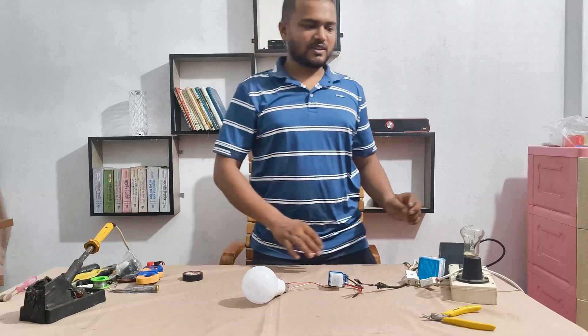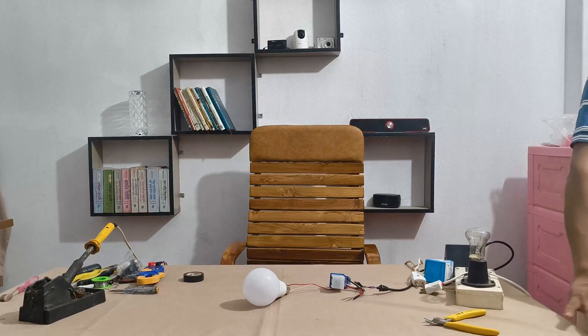Now let's test in darkness — I'm turning off all the room lights. And it's working perfectly: the bulb is switching on and off depending on the surrounding light.